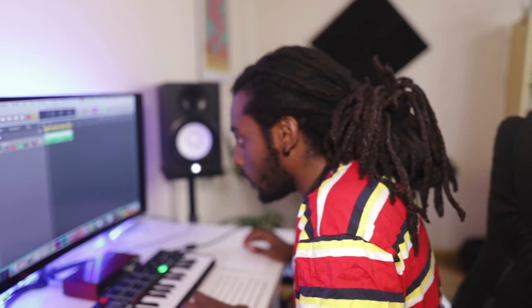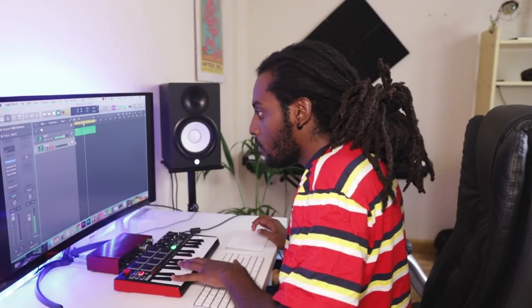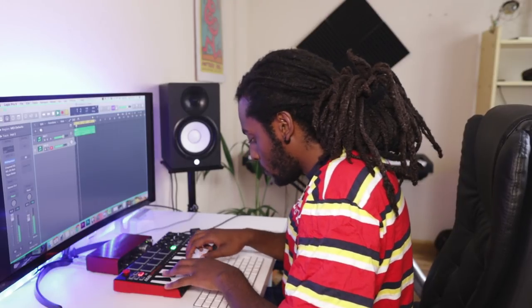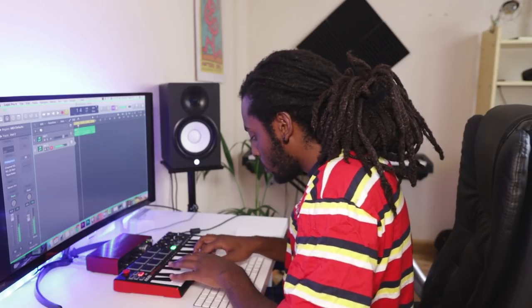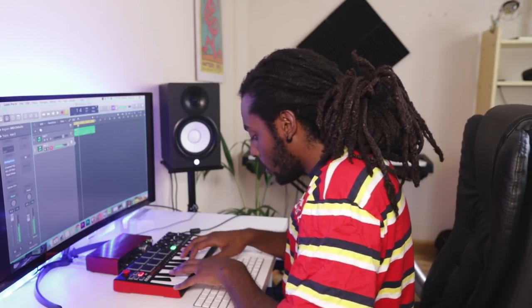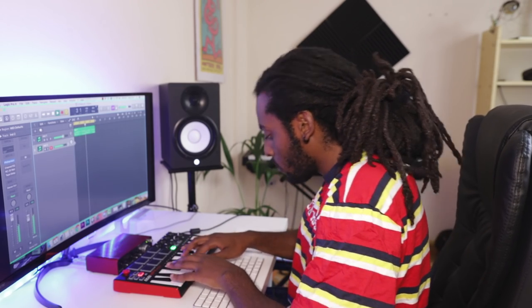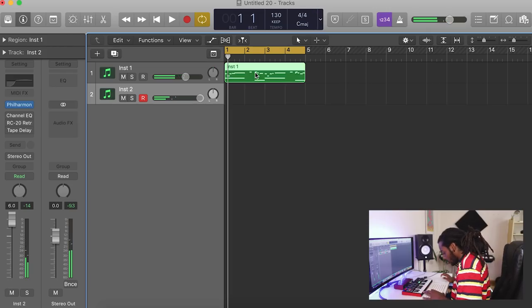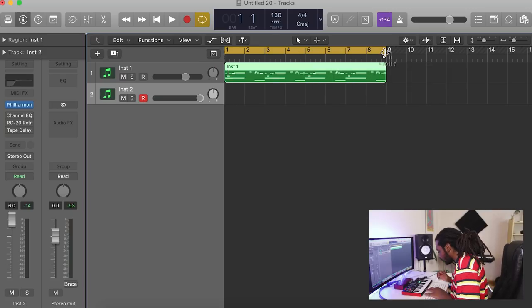I'm going to leave it like that. Let me duplicate this. I think I'm going to add a flute or something to go underneath this as well. Let me just repeat that over to the side, join it up. I'm going to put this over eight bars — I think I've got something.